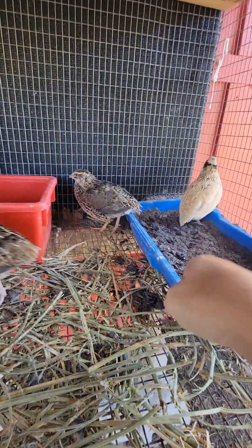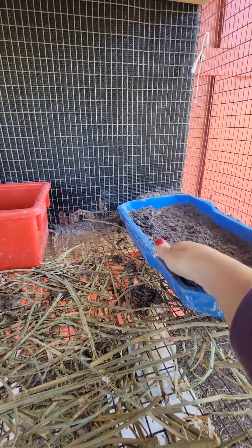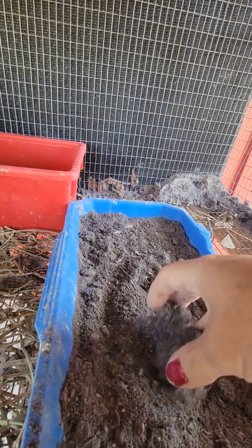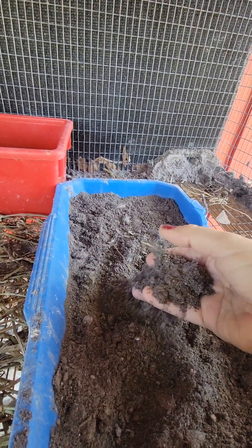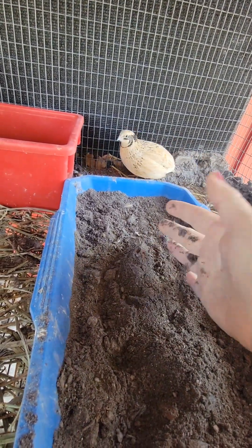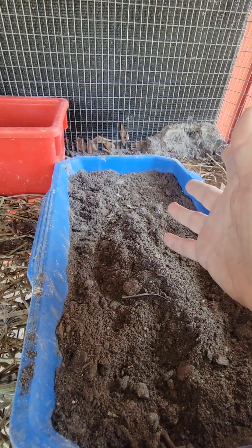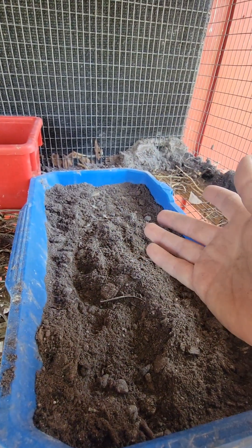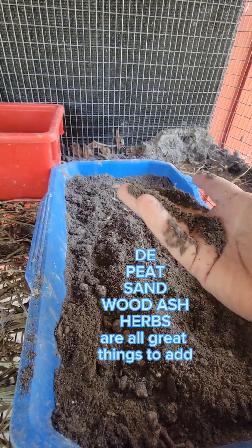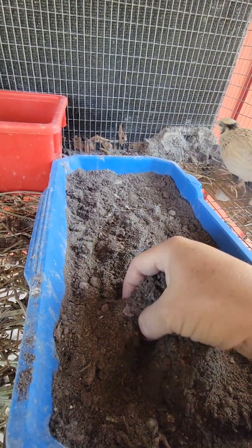The first thing is my dust bath. When you make a dust bath, you have to think airy, light, and dry, because they're literally dusting in this and it's going between their feathers. You don't want it wet. I don't use garden soil unless it's completely dry because it holds moisture. I do like to have peat moss — that's this dark stuff in here. The peat moss is great. I usually find it at Tractor Supply, Lowe's, or any gardening center.